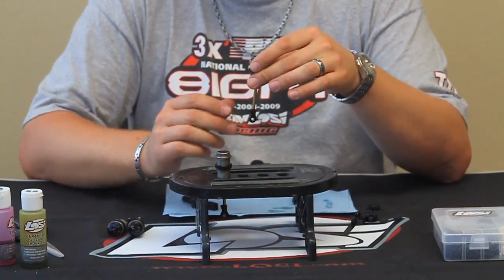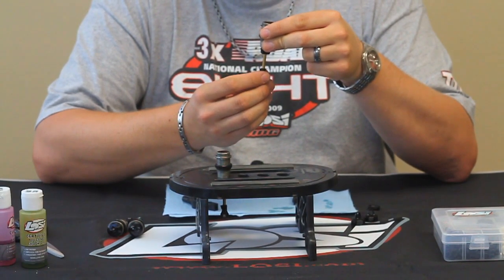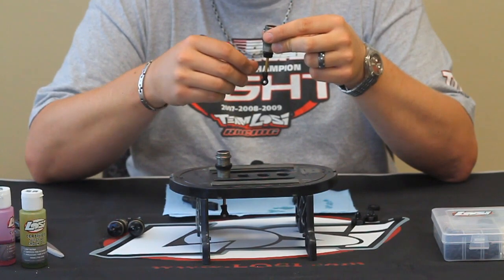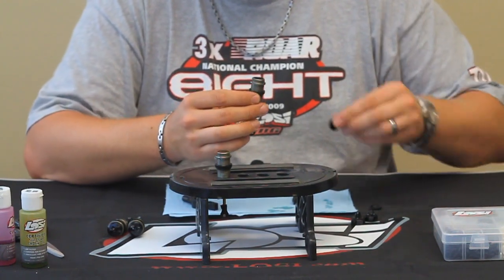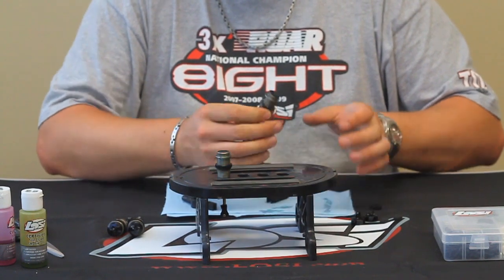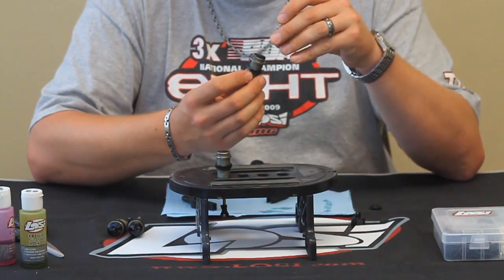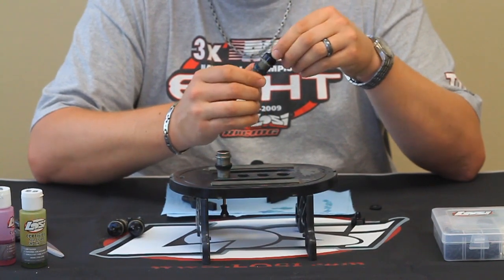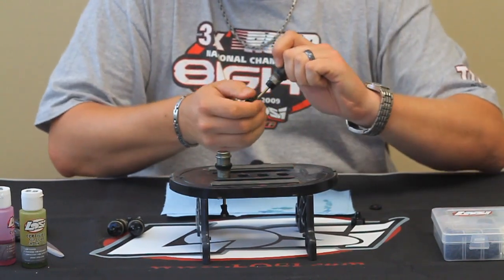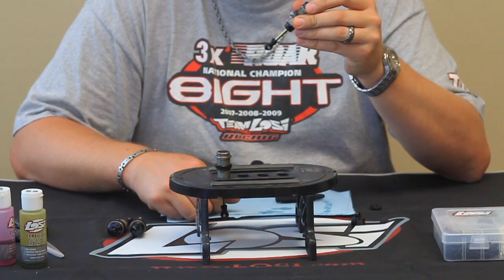Generally with the front shocks I'll run a little bit more rebound. To get more rebound, you just won't compress the shock shaft quite as far. For this shock I'm going to build it with three-quarter rebound, so I only compress the shock about a quarter of the way. Set the bladder on top to bleed out the excess oil. Then you'll just slightly pull the shaft down to suck the bladder and hold it in place. Set the foam compensator on top and then screw your cap on. Pump the shock a few times and you'll see the rebound comes back out to three-quarter the length of the shaft.